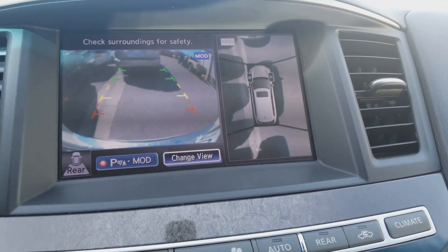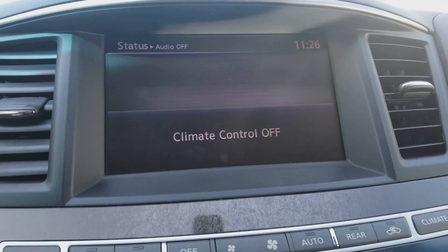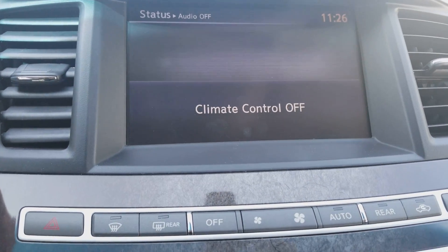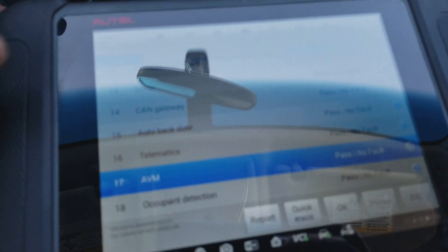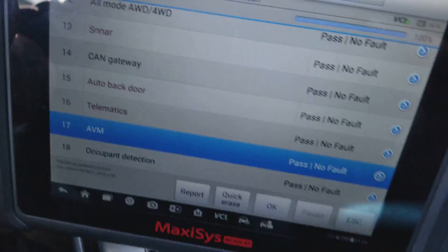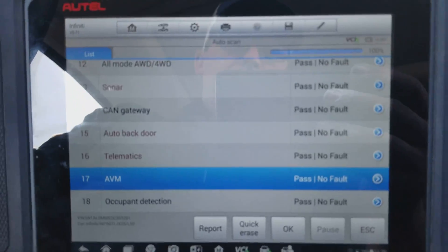The red X is gone. Body shops need this service all the time — they take their cars apart and most of them don't want to mess with camera calibrations. It's a quick, easy job. I was here for about five minutes. Some of them you do have to manually calibrate, and next time I do one of those I'll show you.